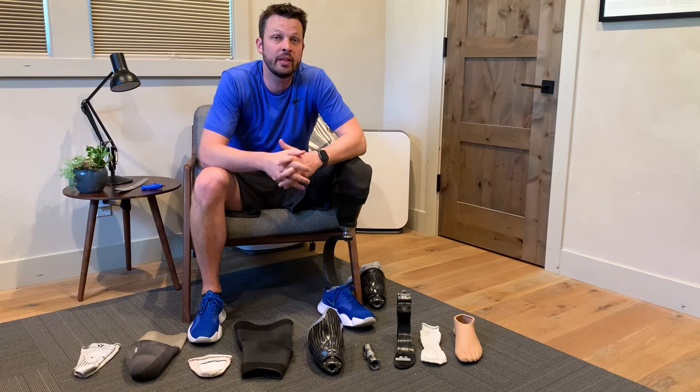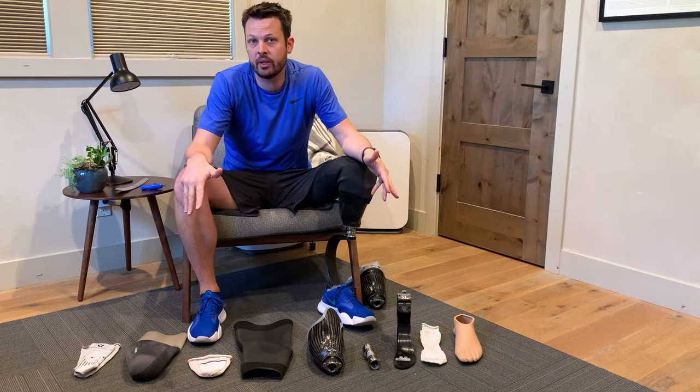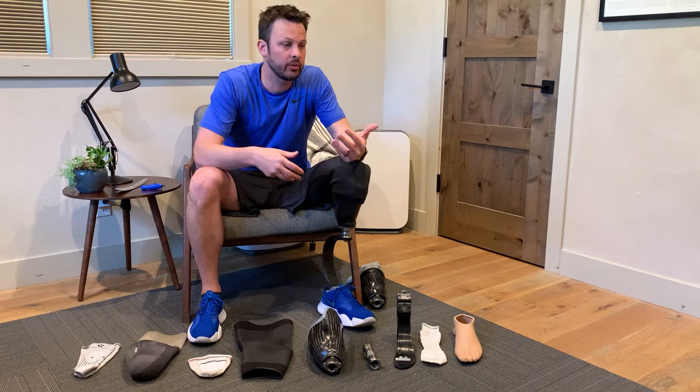Hi, I'm Gary, and this is You Got This, a series to dive into what it's like being an amputee and how to make the most of it, how to work with the parts, how to make the adjustments you need to wear different shoes or do different activities and all that kind of stuff.